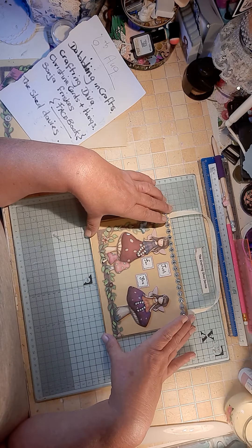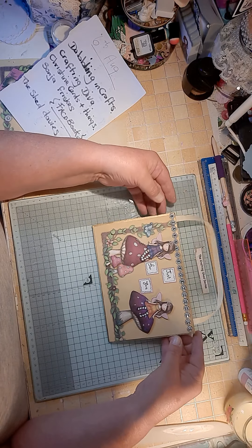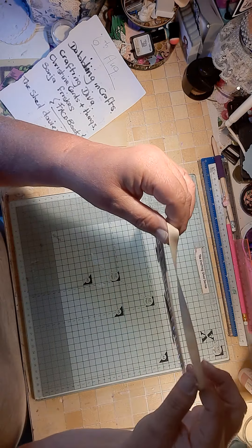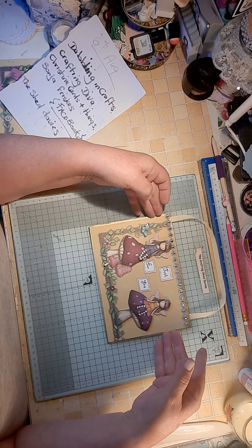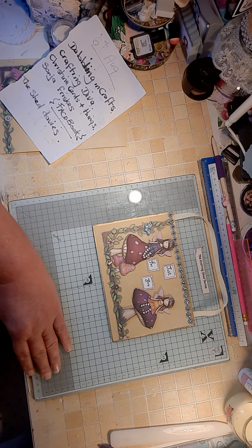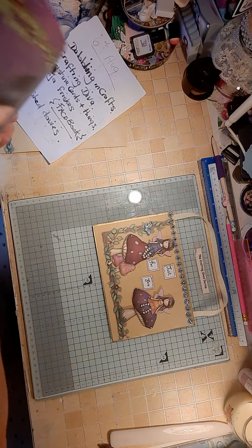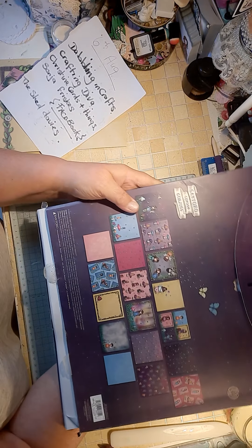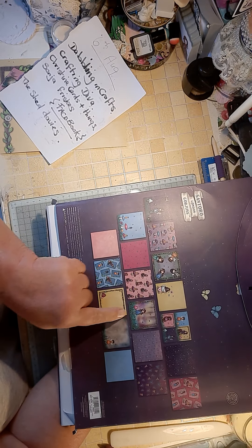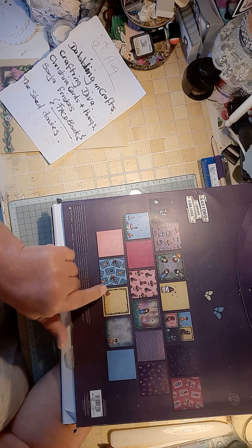We've all done different things with the gorgeous girls. I've made a little hanging, as you can see, and I've used this paper pad that I've had in my stash for a long time. And I cut out this paper piece.